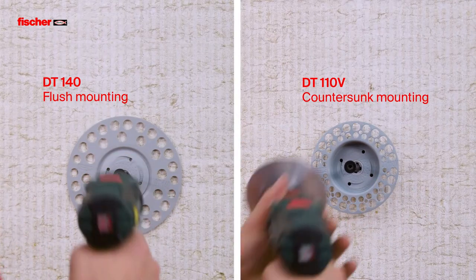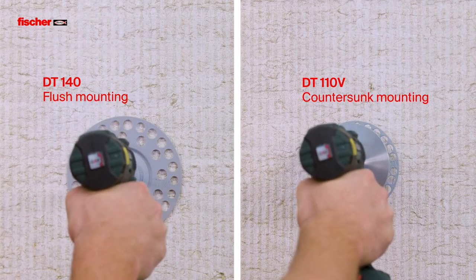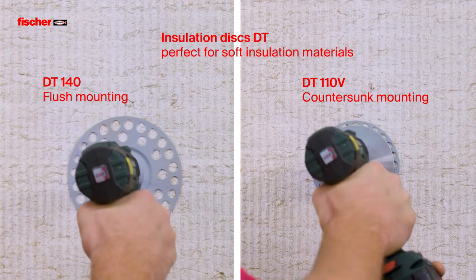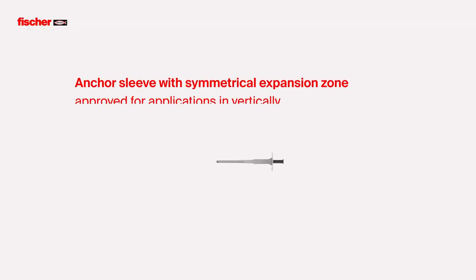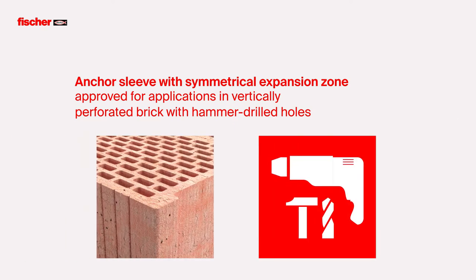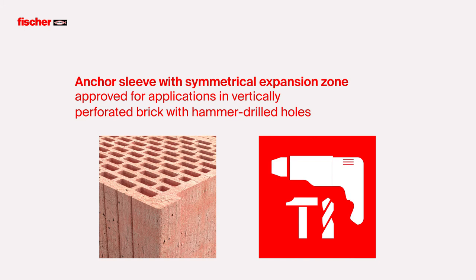The insulation discs, DT, are particularly suitable for soft insulation materials, whether countersunk or flush with the surface. Due to the strong symmetrical expansion zone of the anchor sleeve, the Termos CS2 is the first insulation anchor with an approval for hammer drilled holes in vertically perforated bricks.